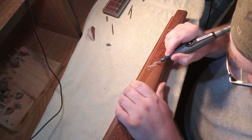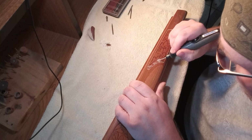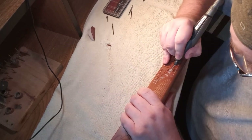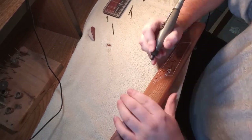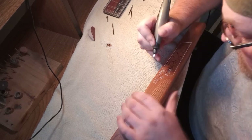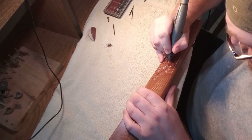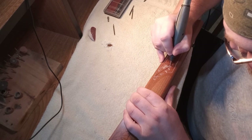Now I've moved on to the outline of the leaves. I use the same bit as I do for the border outline. I have this pattern where I overlap some of the leaves, and it's a good idea not to cut too deep where the leaves overlap. When you go to layer the leaf that's supposed to be underneath, it adds a really cool effect. If you cut too deep, you have to grind really far down into the stock, and it looks better if you don't do it that way.